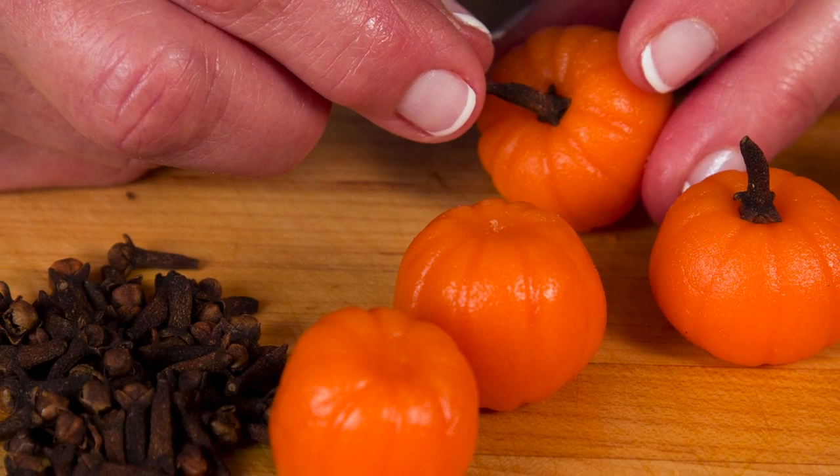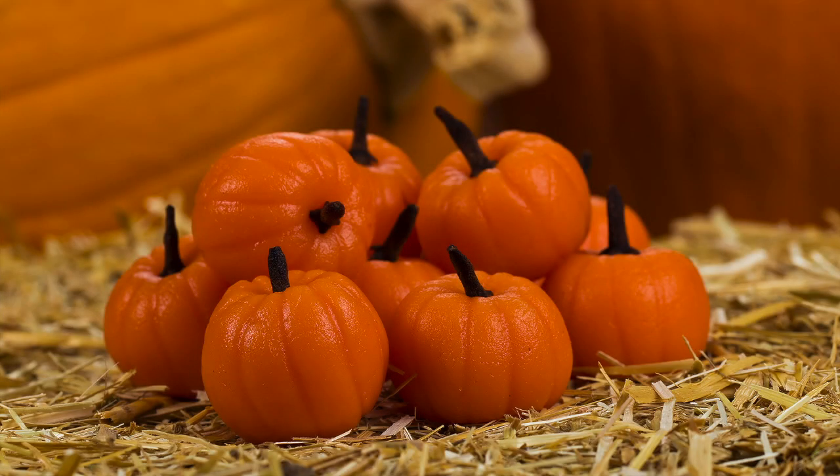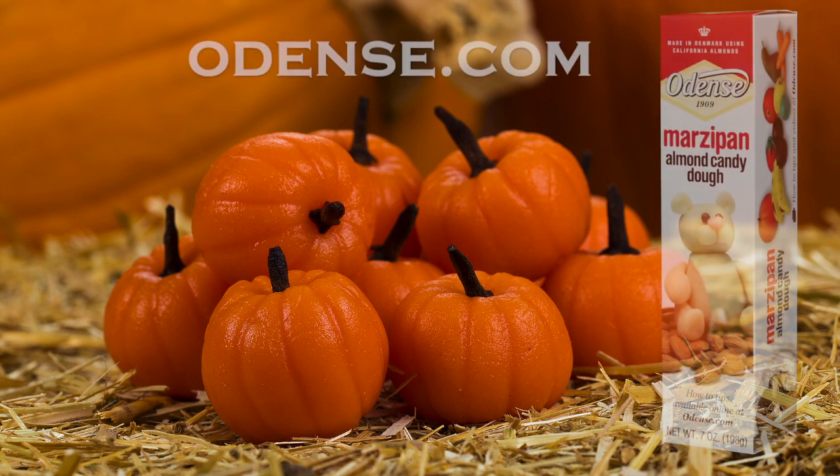For your pumpkin stems, gently press in whole cloves. And here's our marzipan pumpkin patch. Get other ideas on what you can do with Odense marzipan at Odense.com.